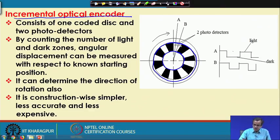We place photodetector A and photodetector B at fixed positions while the shaft is rotating. If this incremental optical encoder mounted on the shaft is rotating in the clockwise sense, then photodetector A will enter the black zone first, and after that, photodetector B is going to enter the black zone.